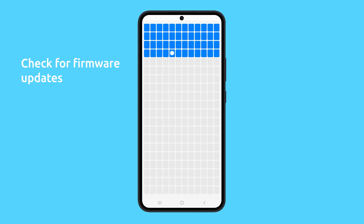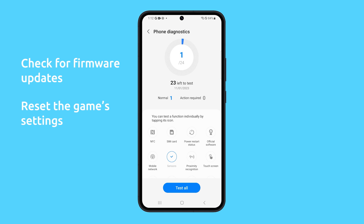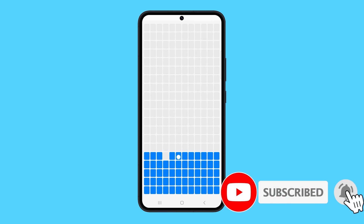You should also check for software updates, as Samsung may have released an update that fixes the touchscreen issue. If you are experiencing the problem while playing a certain game, make sure to reset the app's settings or even uninstall and reinstall the game app. As long as there are no signs of screen damage, you should be able to fix this problem without bringing the phone to a technician. We hope this guide can help you. Thanks for watching.